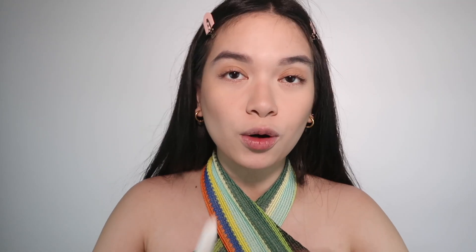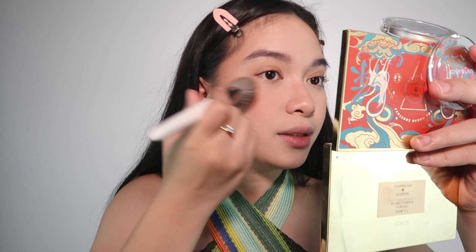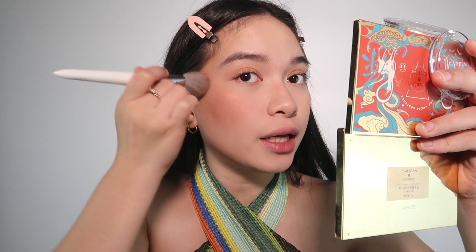After the powder contour, I have a powder blush right here. This is also from Carslan — a muted mauve shade. It's not a super vibrant color, so if you're not used to bold blush colors, this one's for you. I'm applying it to the sides, extending toward the corners of the eyes, and also on the nose. I think I found my new favorite blush — the shade is gorgeous and I love how blendable and buildable it is.